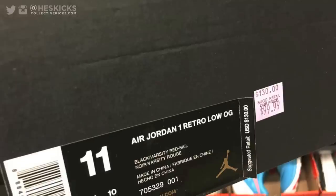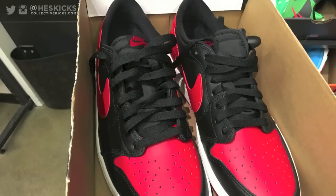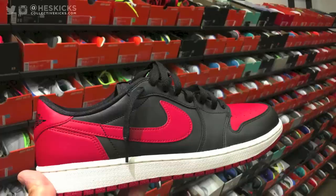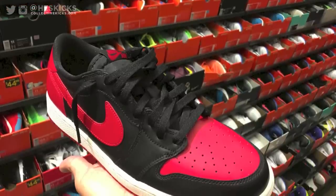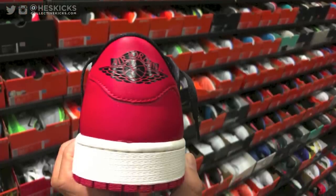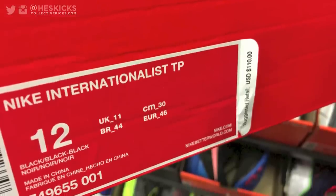I actually don't have those trainers — I wish I did but I don't. The ones I ended up picking up were the OG 1 Bread Lows, and the quality on these is not great, but at the end of the day it was $100 instead of $130. I used a $50-off-a-$100 card, so it was only $50 for me — a super win at that price point.